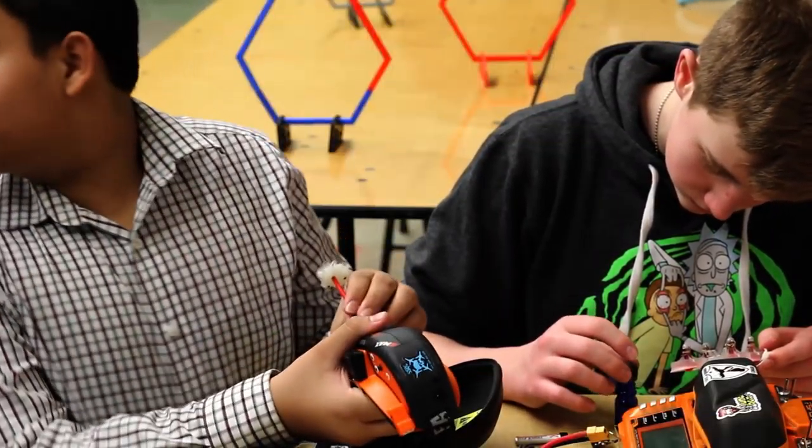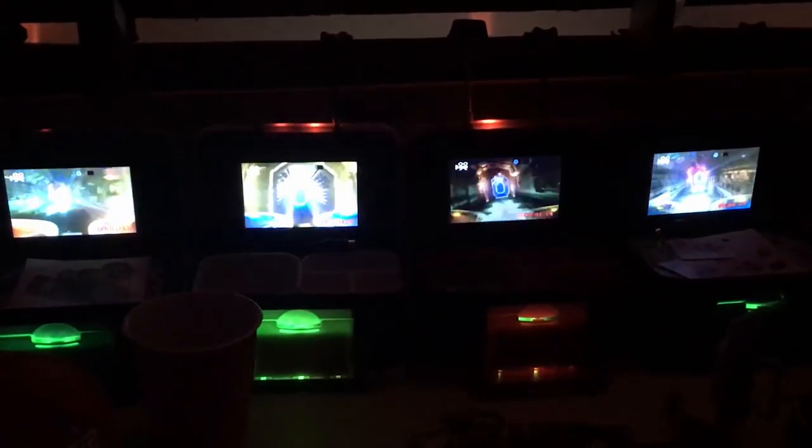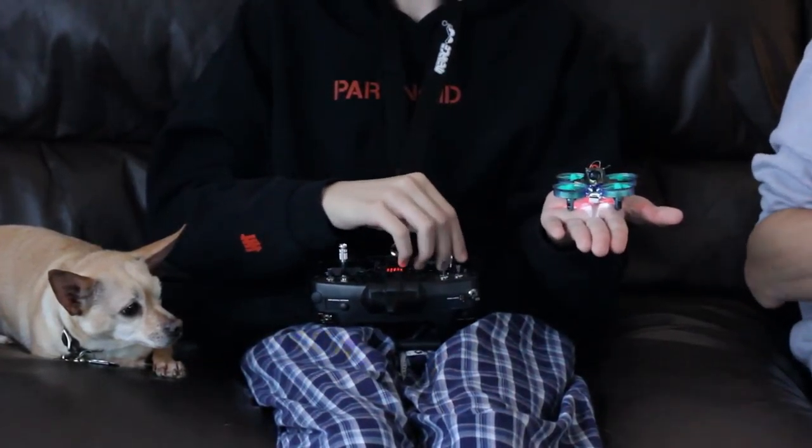I soon came to the realization that the kits found online are not actually ready to fly. That being said, I went to work and created the Lunchbox V2, a kit that's ready to fly right out of the box.